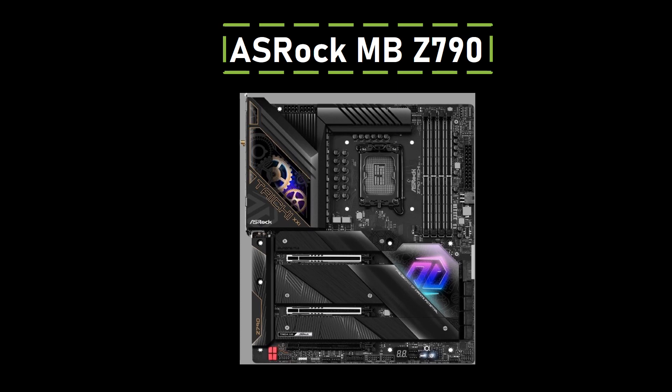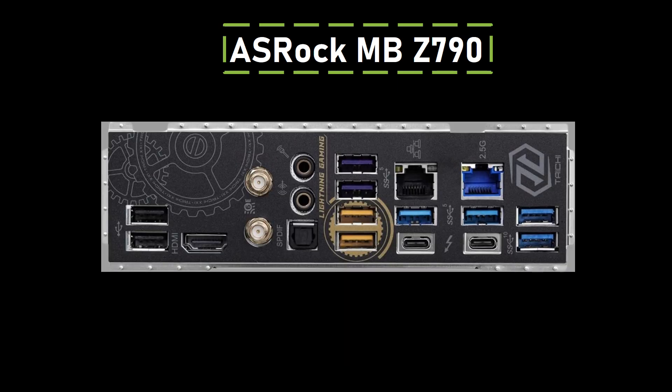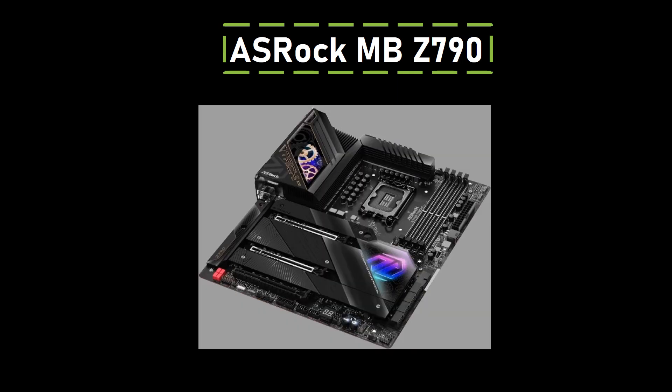The ASRock Z790 Taichi R is a reliable motherboard, offering support for 13th-gen and 12th-gen Intel Core processors. With a robust 24+1+2 phase power design and SPS for V-Core plus GT, it ensures stable performance. The motherboard accommodates 4 DDR5 DIMMs, supporting up to 7200+ OC MHz for high-speed memory. It features 2 PCIe 5.0x16, 1 PCIe 4.0x16, and 1 M.2 Key-E slot for Wi-Fi.